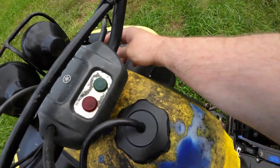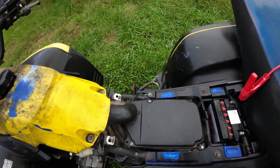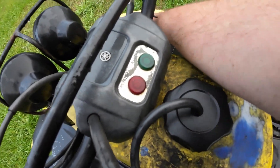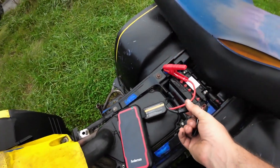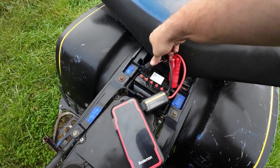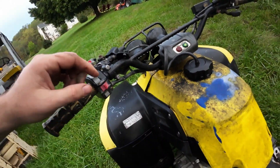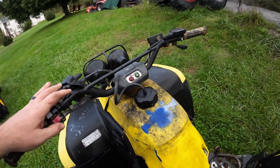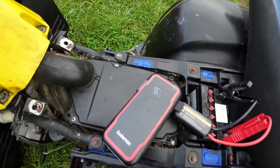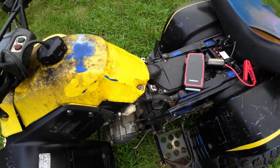I've got a dead quad here — nothing at all, no lights. Let me make sure it's not in gear. Let's hook up the Anmin. Power on, she's clicking, we got juice. She turned over hard — that's good. Barely used any juice. It's plenty good enough to turn over a quad.